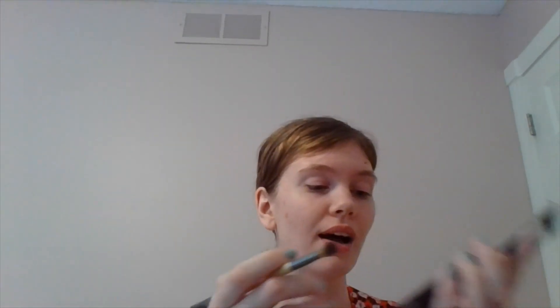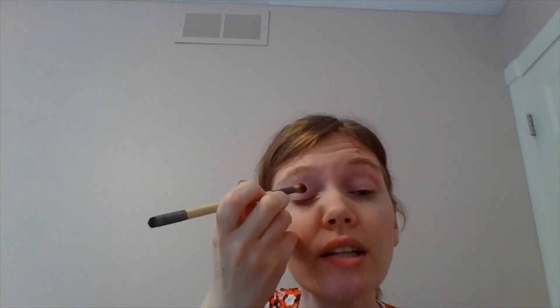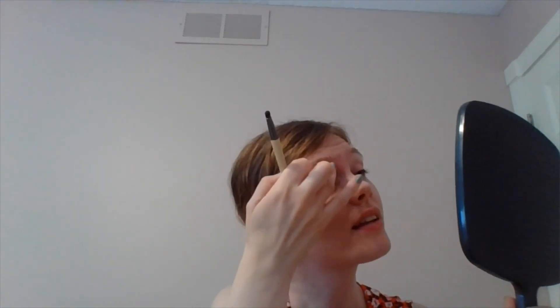I want to go pretty neutral today, so I'm going to go with more Wet n Wild — it's a favorite around here. This is their Silent Treatment Quad, their sort of cooler neutral. I'm going to use this kind of mauve-y transition shade. A little speck got on my eye — we didn't invite that one to the party.